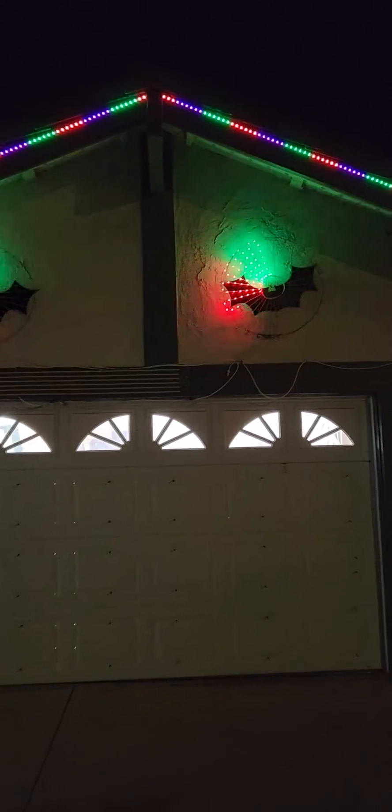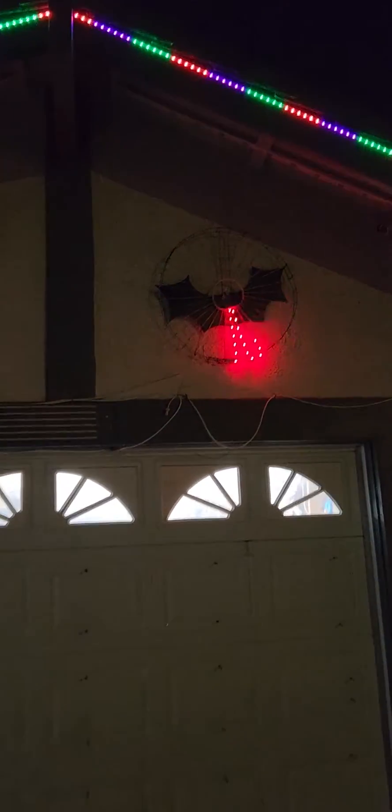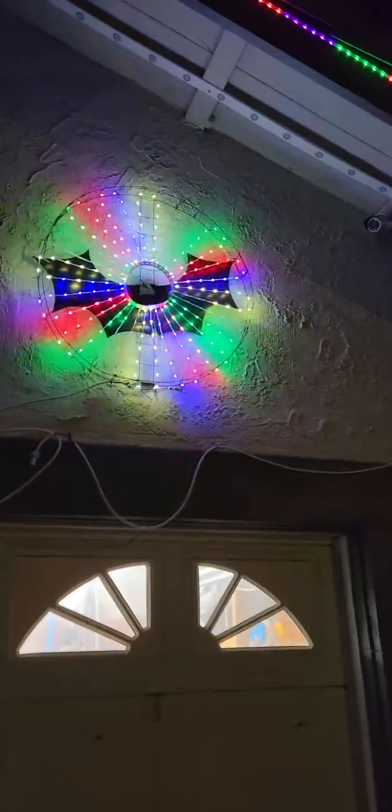And these are mounted about maybe an inch from the wall, so we're getting some reflection off of the stucco.